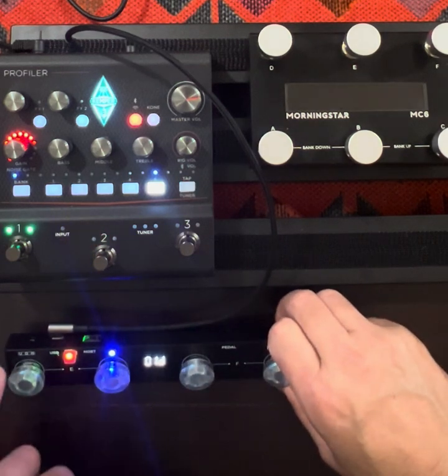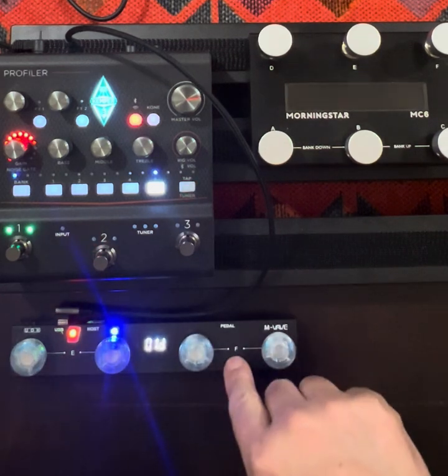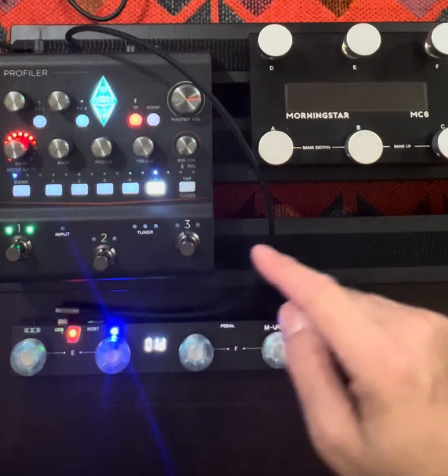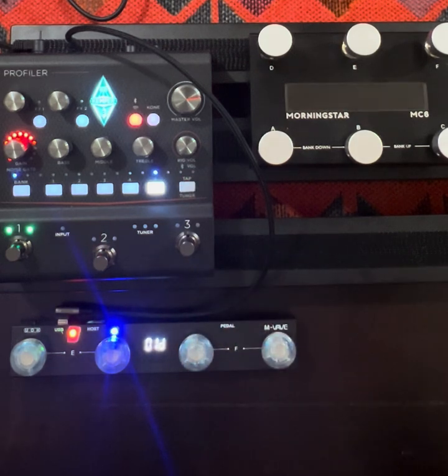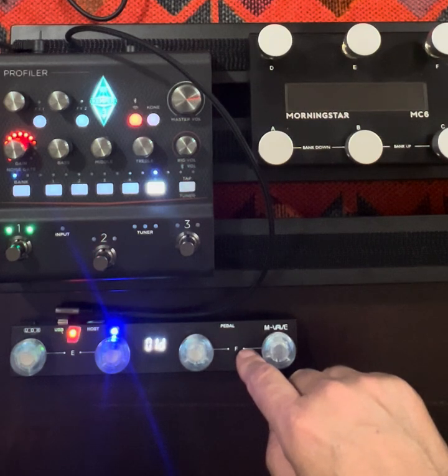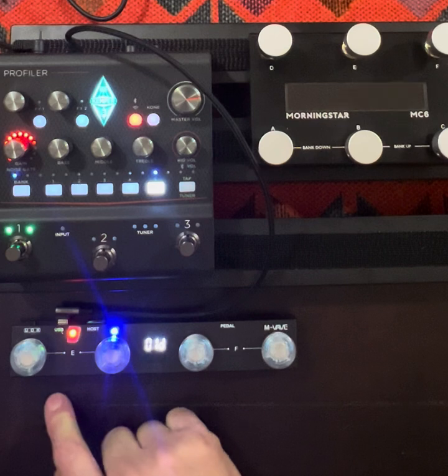To make this work, I have the Chocolate Plus turned on to user mode and set to MIDI channel 1. The Kemper is also set to MIDI channel 1, so they can communicate with each other. Then I have to configure this to do the kind of steps that I want.